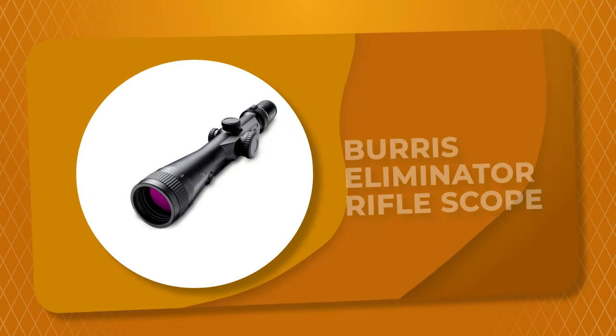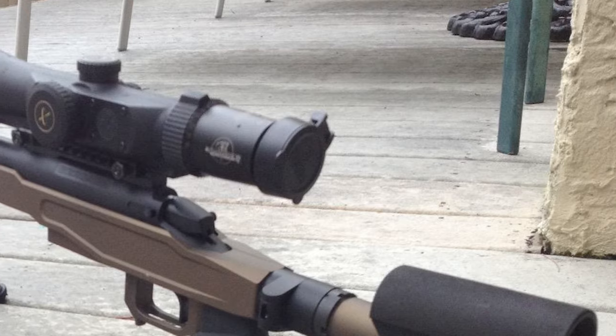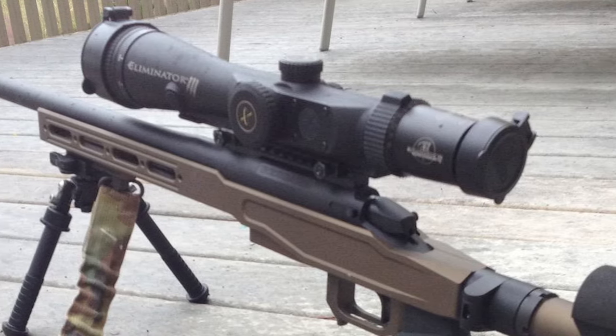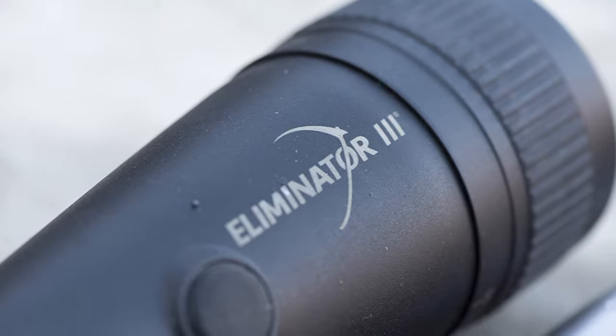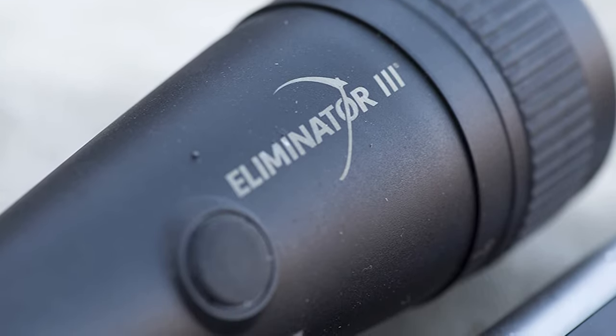Number 9: Burris Eliminator Rifle Scope. Are you searching for the best rifle scope? Then look at the Burris Eliminator Rifle Scope. It comes with a built-in inclinometer that measures the upward or downward angle relative to the target. It has a bullet drop compensation system that uses the measured range, angle, and user-inputted information on the cartridge in use to activate and illuminate an adjusted aim point on the reticle.